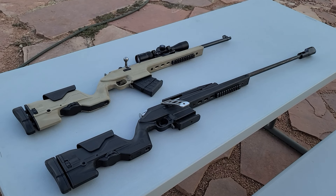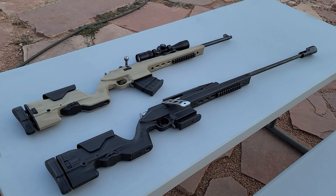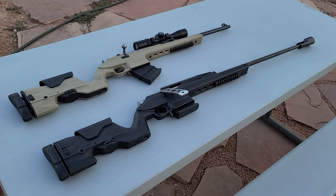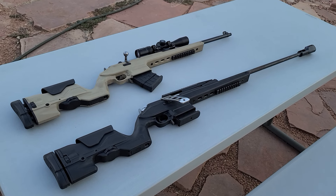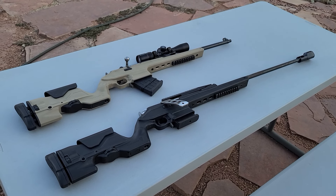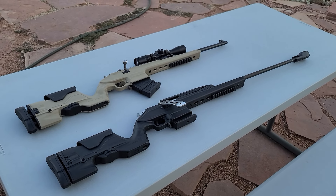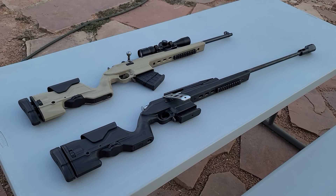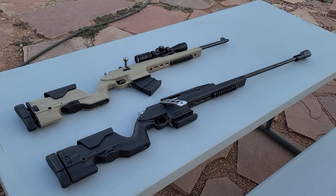Howdy folks, this is Big Sam. Welcome back to the Mosin Museum. Today, I'm putting out a public service bulletin because I've seen a lot of people, even in 2024, which really surprises me, that are still drilling and tapping their Mosins for scope mounts.